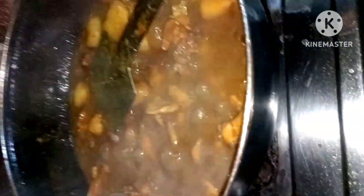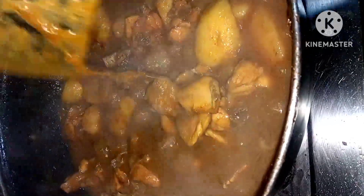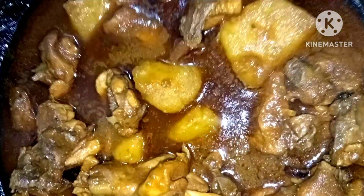I took a few more minutes and gave it to the table. I took a few minutes to give it to the table. We have to test this recipe. Thank you.